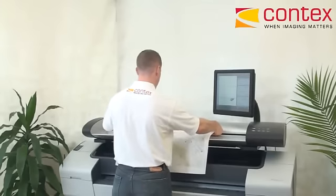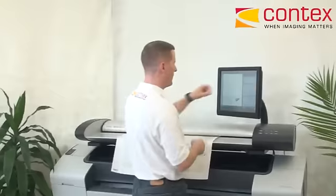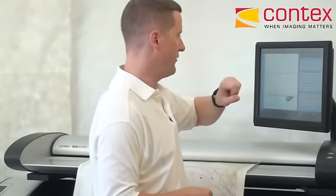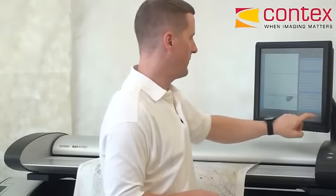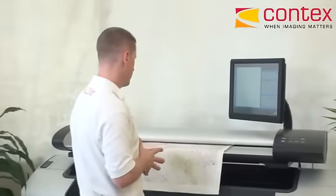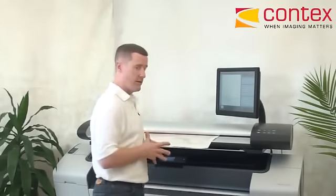Center feed, face up. I make just a few other adjustments in the software — instead of color CAD, now I have the USGS preset that I've predefined. And then again, my number of copies I will set to just one, and push the green button.